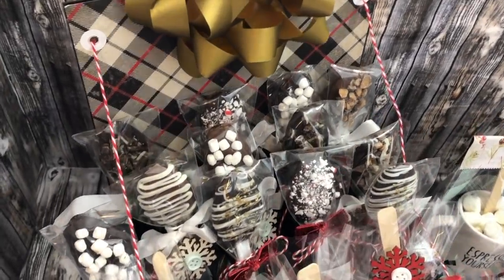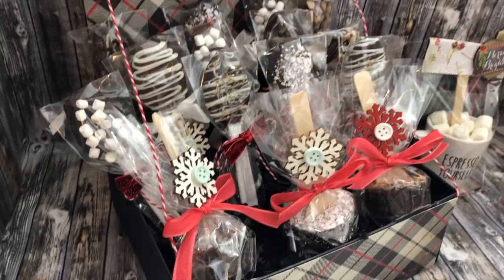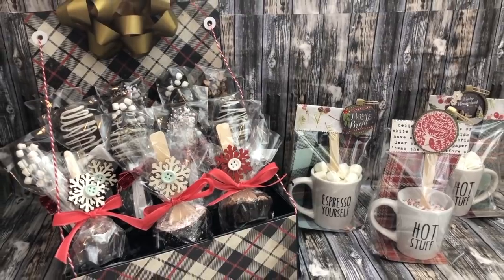Without further ado, I am going to go ahead and show you the tutorial on how I make these step-by-step. We'll come back at the end and put them in packages and put them together. Let's hop to it.